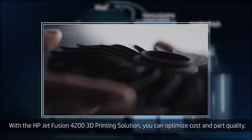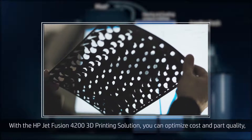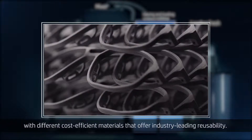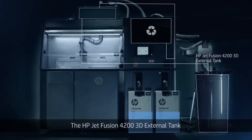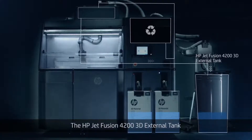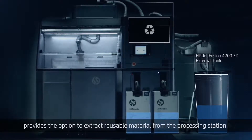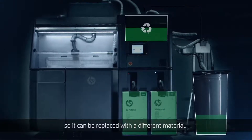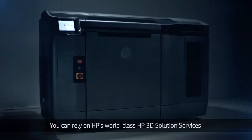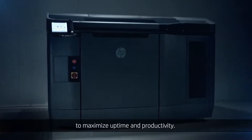With the HP JetFusion 4200 3D printing solution, you can optimize cost and part quality with different cost-efficient materials that offer industry-leading reusability. The HP JetFusion 4200 3D external tank provides the option to extract reusable material from the processing station so it can be replaced with a different material. You can rely on HP's world-class HP 3D solution services to maximize uptime and productivity.